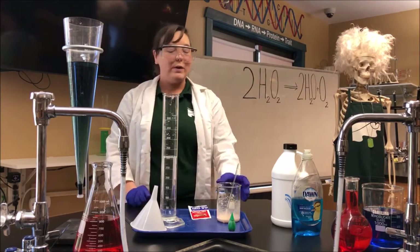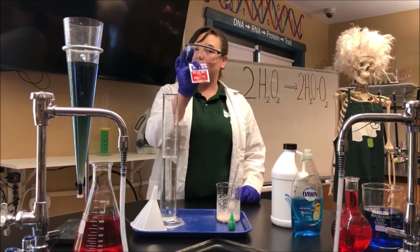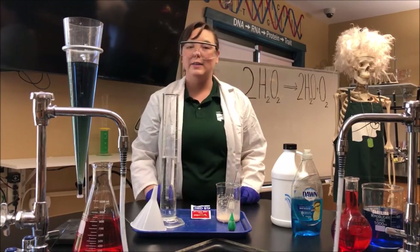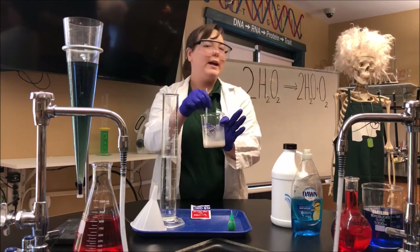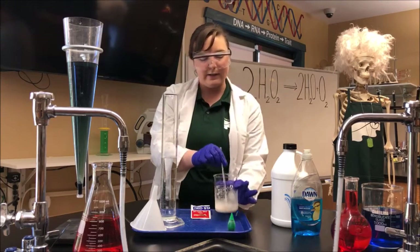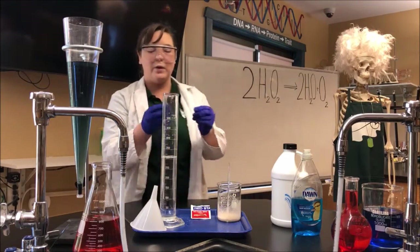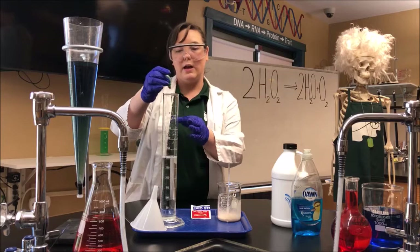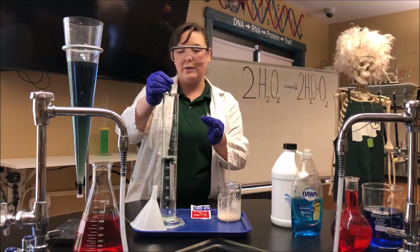But what we want to do is speed things up. So we are going to take our yeast and some warm water — and if you notice I got it pre-mixed. We're going to start by activating our yeast and let it sit. While we're waiting for that, we're going to add about 8 drops of food coloring to make it look more like toothpaste.